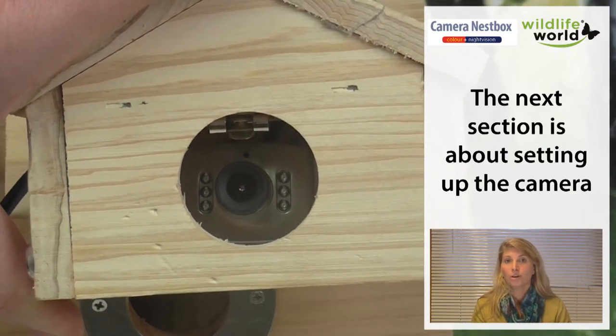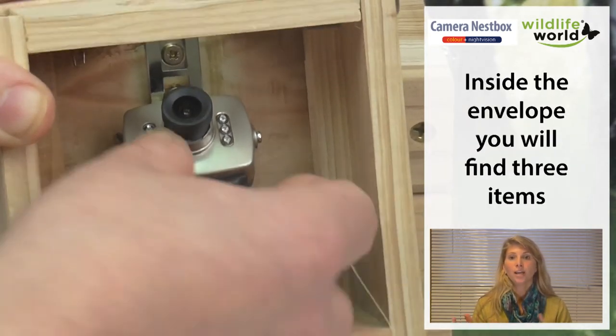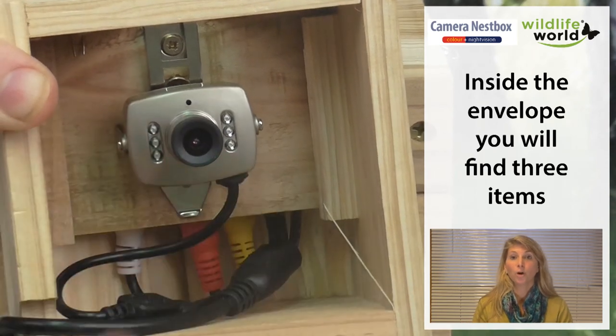Now I'm going to talk you through how to set the nest box camera up so that you can enjoy your own wildlife show from your own garden.